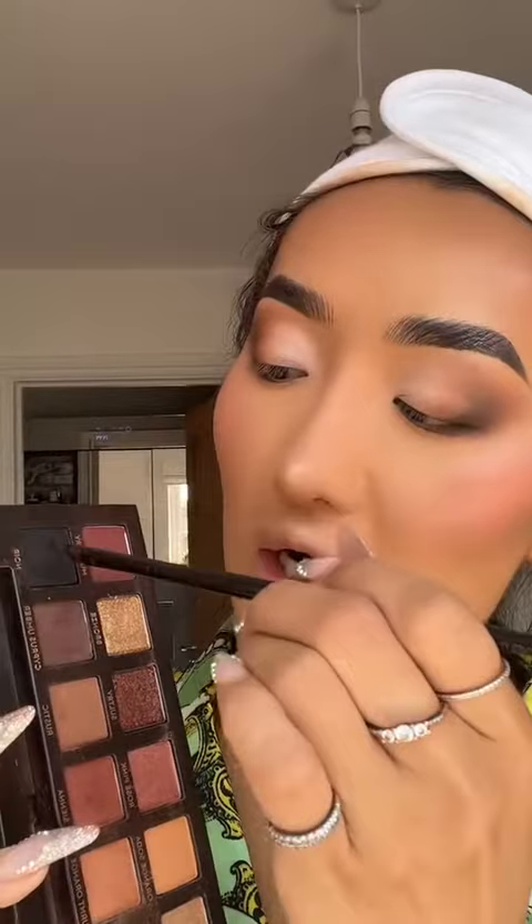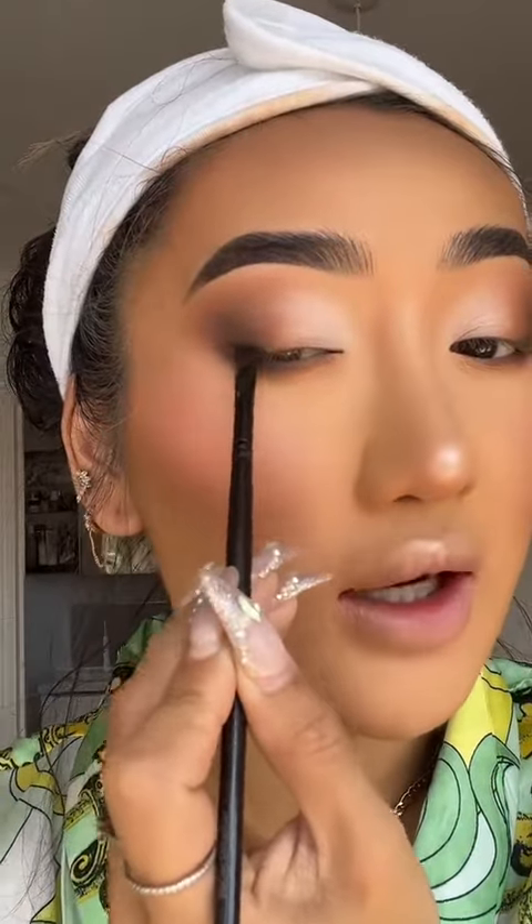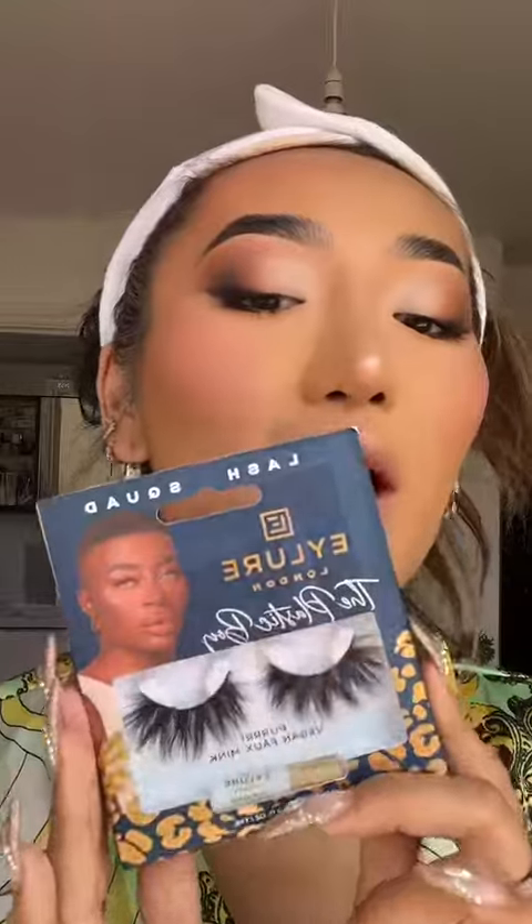Next, I'm going to use a flat angled brush and grab a bit of black eyeshadow for a light smoky liner. Let me know if you want a full tutorial on this. I've applied mascara and I'm finishing this look off with these lashes from Gary the Plastic Boy and Ayla in a style called Pearl. Did someone say drama?